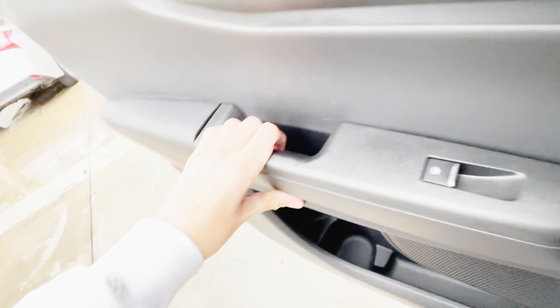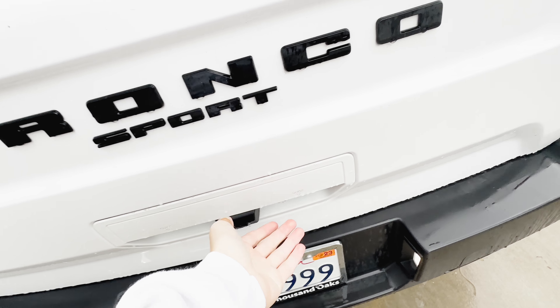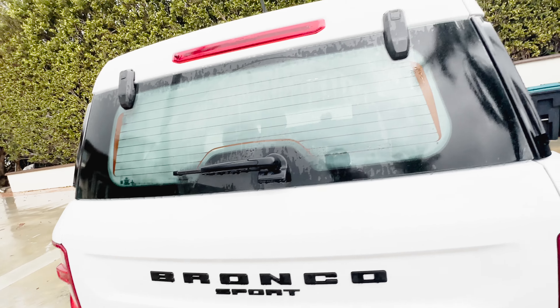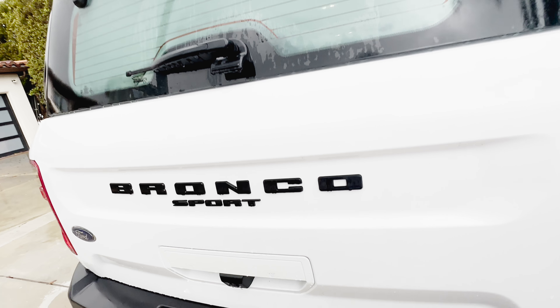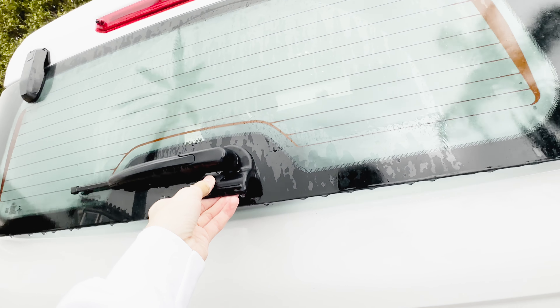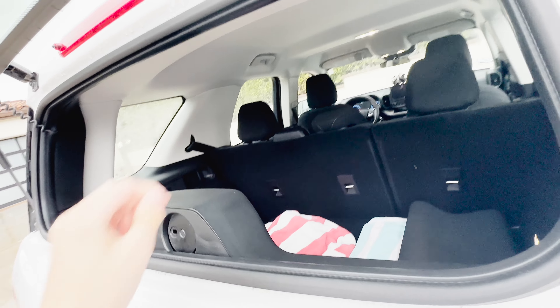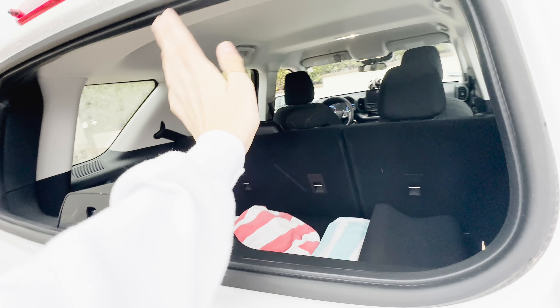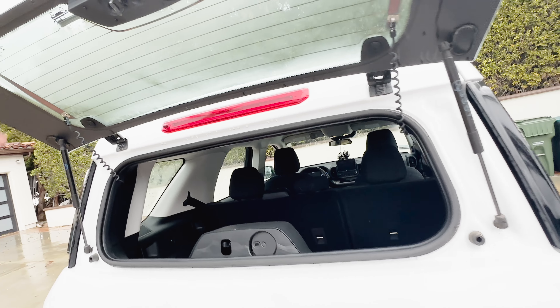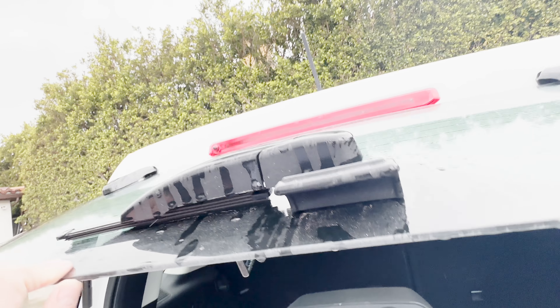Let's go ahead and show you the trunk. There are a couple of cool neat features. For example, you can open just the glass — like the Chevy Suburban has had this for years. If you don't want to lift something massive, you just pull up the glass and you can put small items in here, which is a very big convenience. And there's also a little Bronco Easter egg of the original one — that's a very nice thing to see.